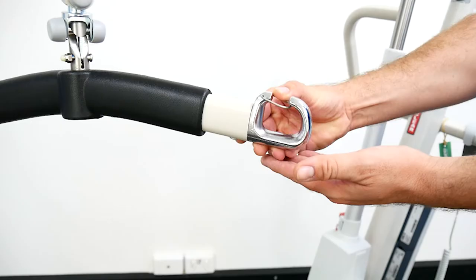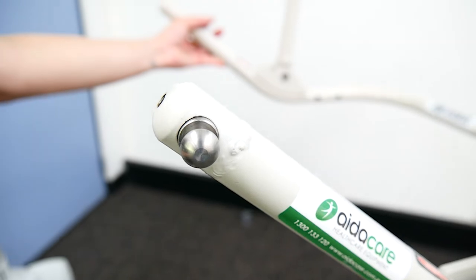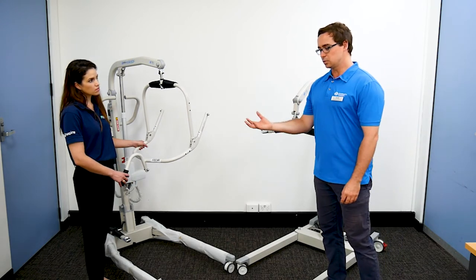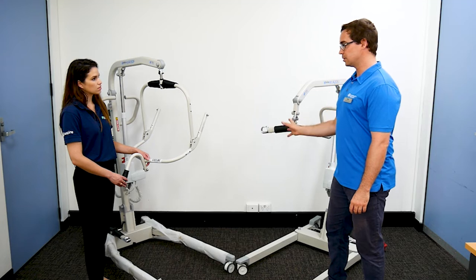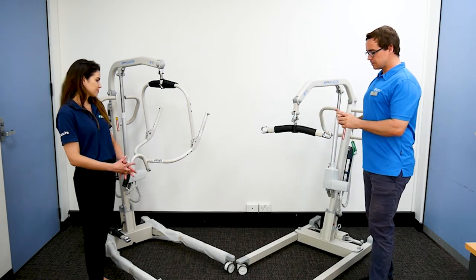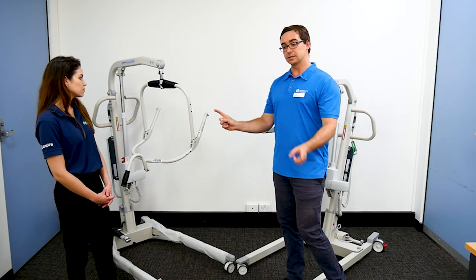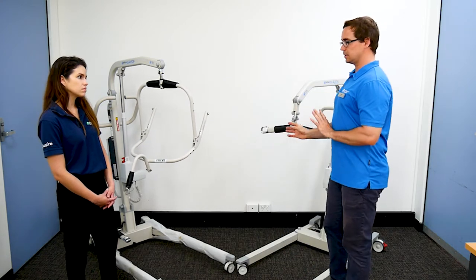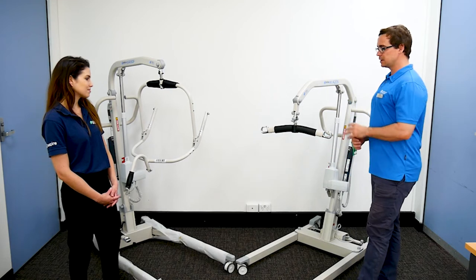Different types of slings are used with these. This spreader bar with this clip function is more of a looped type sling — you'll see this clip function here. The main thing to be aware of is that when people are using sling lifters or hoists, the sling being used is not only the right size for the person being supported but is the correct sling for the lifter. You could not use the slings interchangeably — it would not be safe. Sometimes slings could attach, particularly the clip mechanism for different models and manufacturers, but may not attach firmly and click in. So be very careful of not being complacent and using the wrong sling just to avoid the cost of a new sling — that's a really important factor.